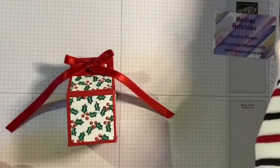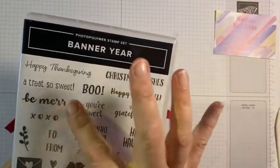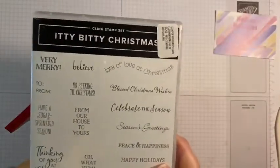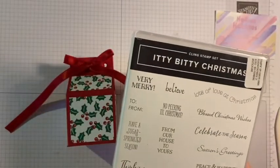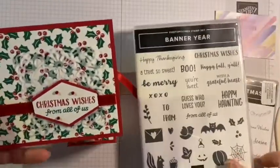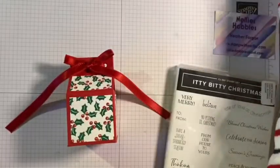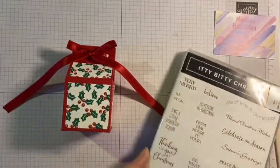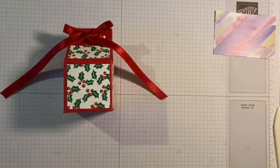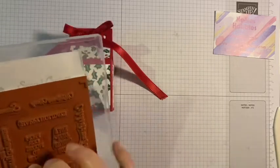I want a sentiment on there and there are a couple of Christmas sentiments in the banner year set, but I think I want to use the Itty Bitty Christmas stamp set. As I used 'Christmas wishes' and 'from all of us' on the card, I thought I might use either 'from our house to yours' or 'very merry' - I might go 'very merry,' why not! Let's do that one. 'Very merry' - there we are, right in the middle.